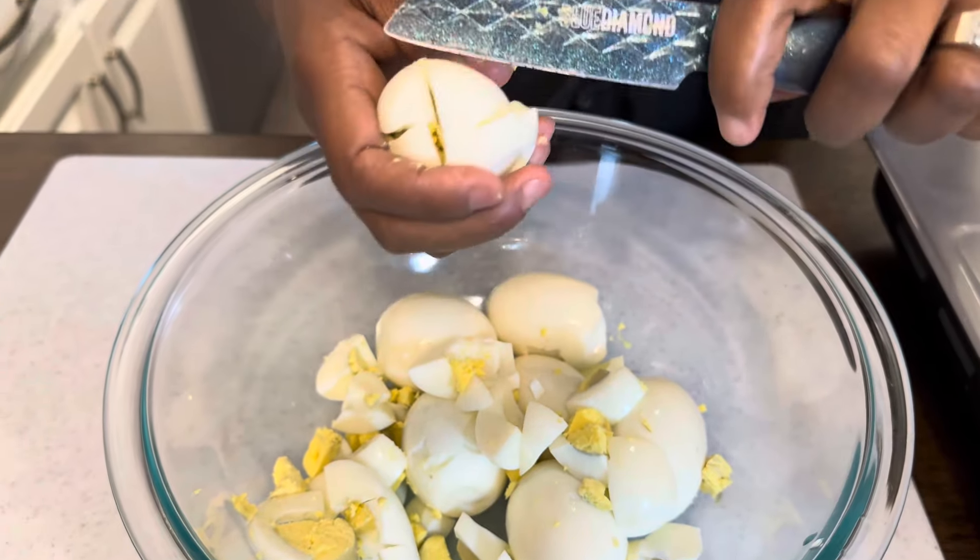How many of you grew up on egg salad like I did? It was a big treat when my dad would make egg salad for breakfast — I was always super excited, and he served it over toast. So here at the Young's house, I make egg salad a lot and my family loves it just like I did as a kid.